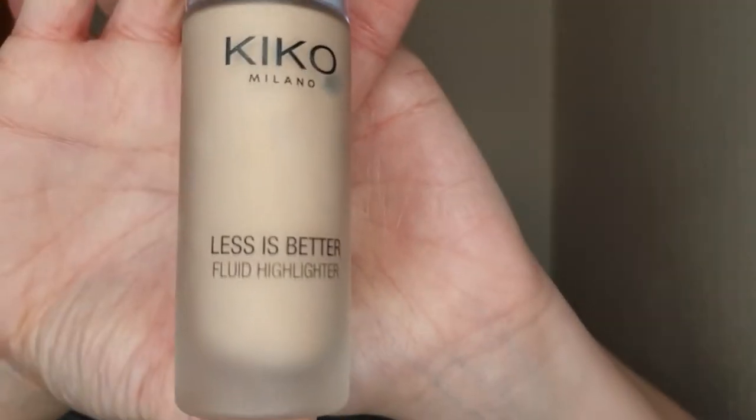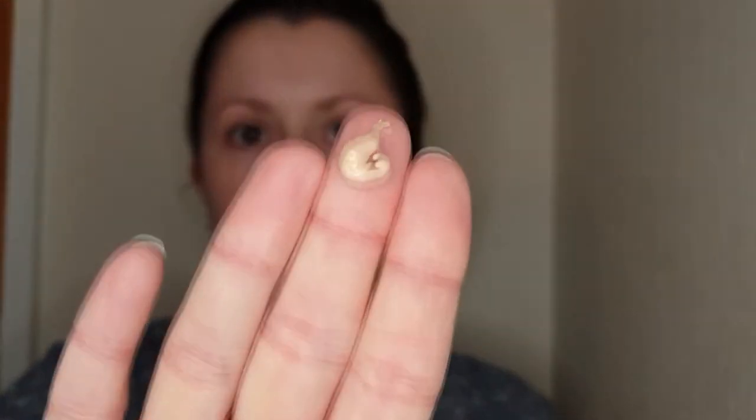So instead of the Hollywood Flawless Filter that Charlotte Tilbury has — I will insert a picture — I'm going to use the Kiko Less is Better Fluid Highlighter. Now this was from one of their temporary ranges, but really any glowy primer, any glowy sort of highlighter that's not super metallic, that's just got a nice glow, will do. You can see it has a sort of beige colour, and when I put it on the face you'll see it has a really nice glow. So I'm going to go in just with my hands and apply this pretty much everywhere.